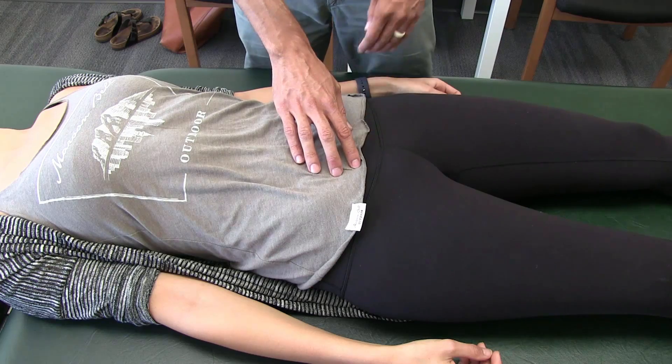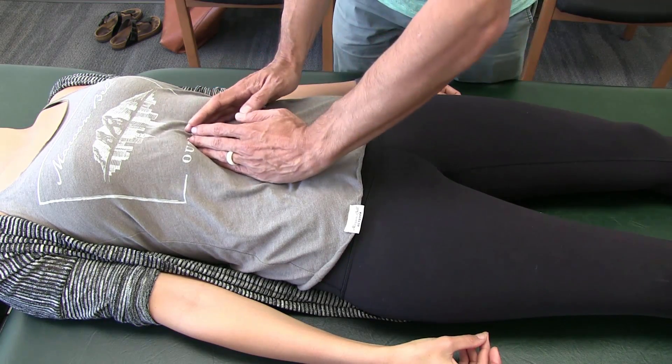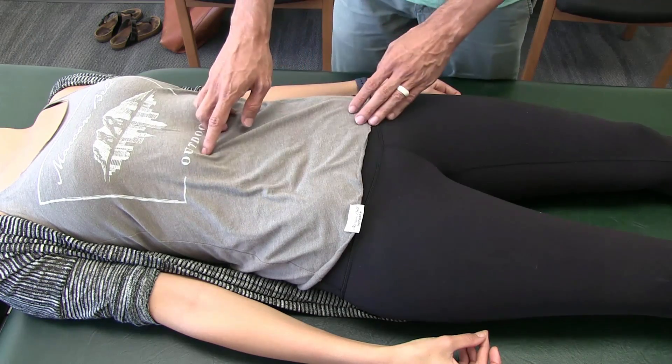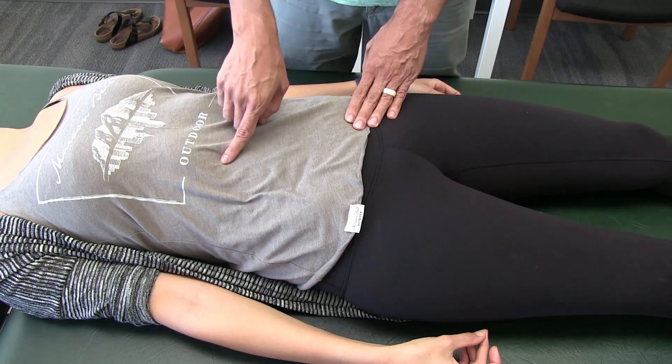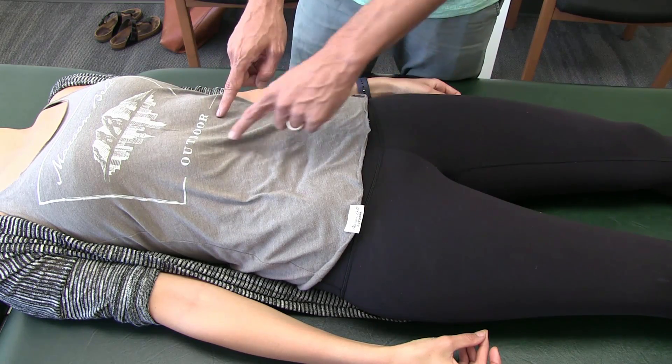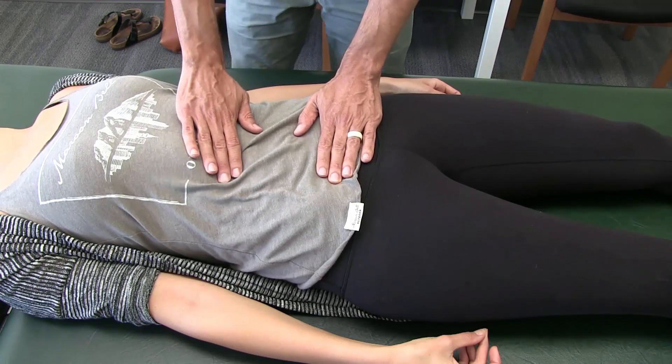The kidneys lie directly under the rib cage, and the one on the right hand side is going to be more inferior to the one on the left. The ureters come out on the medial aspect of the kidneys and come down to the bladder.